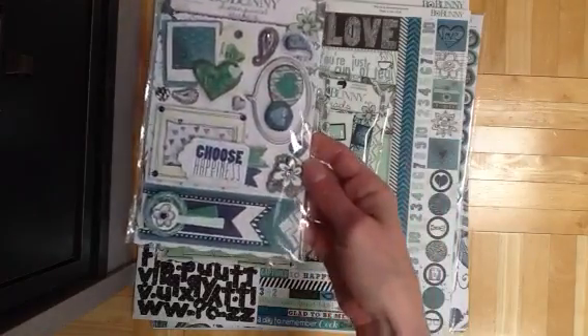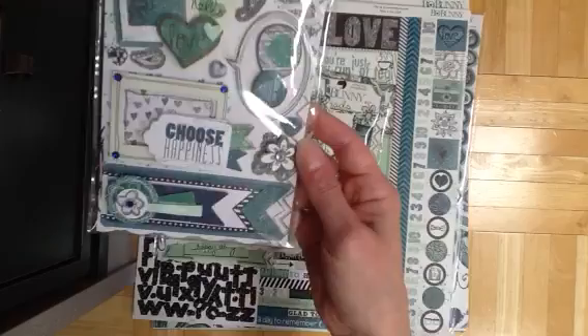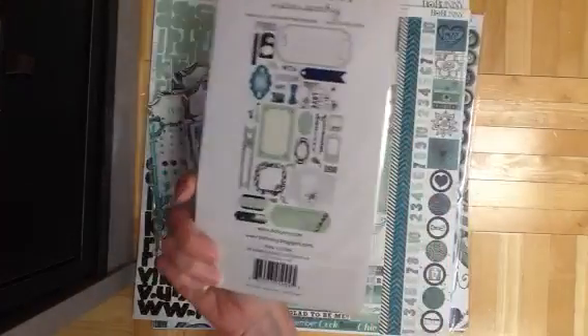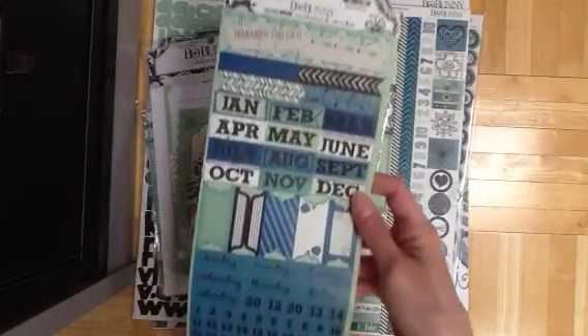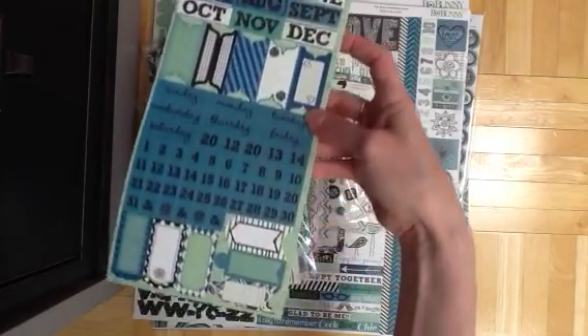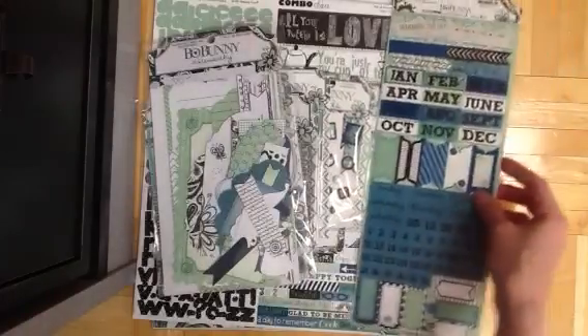Dimensional stickers — how cute are these? Noteworthy. Here's all this fun stuff that comes with it. And the miscellaneous matte cardstock stickers. So, a super fun collection.